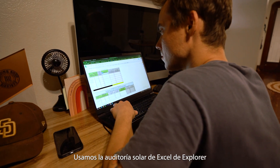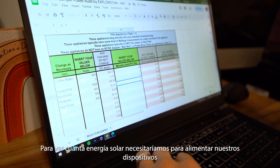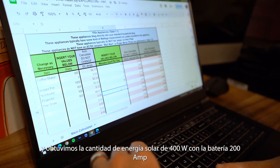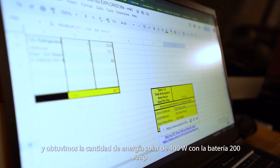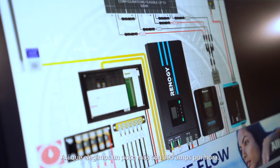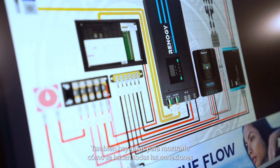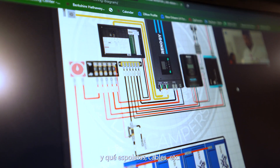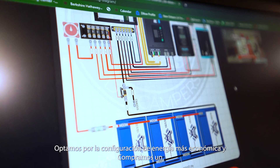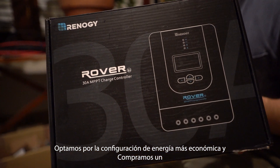We used the Explorist Excel solar audit to see how much solar we would need to power our devices and came up with 400 watts of solar with a 200 amp hour battery. We chose a little more — 300 amp hours. There are also guides showing how all the connections are made and which fuses, wires, etc. you need to choose.